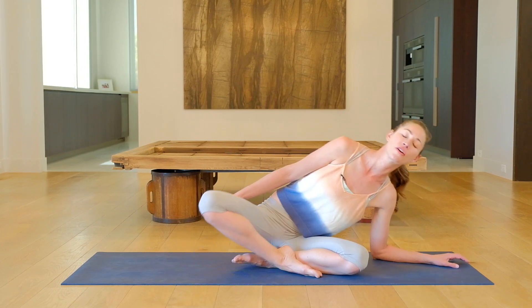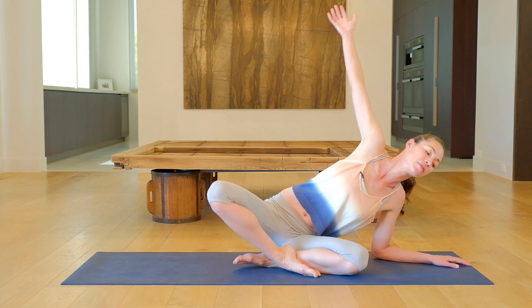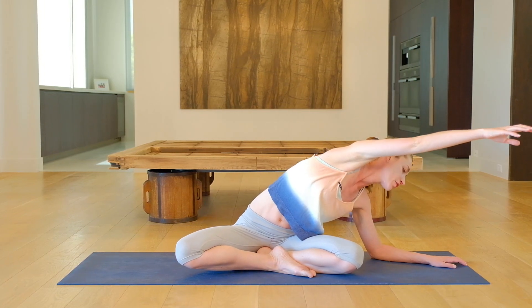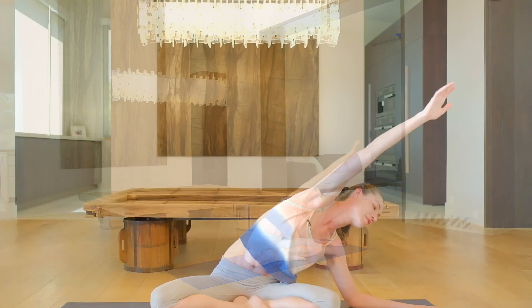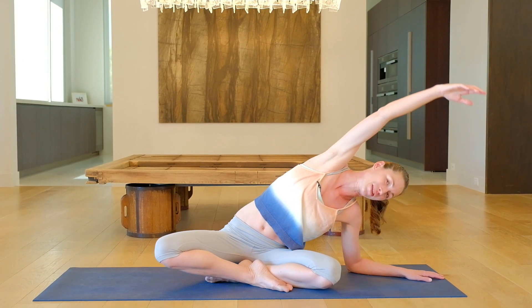Lean on over toward your right side here, from your hips. Let your arms fall and catch you. Open everything all the way up here. Any kind of gentle rolling around that feels good for you. Let this be a whole body movement — not just your arm or your side, but coming from your hips. Getting your head and neck involved here. No body part left behind.